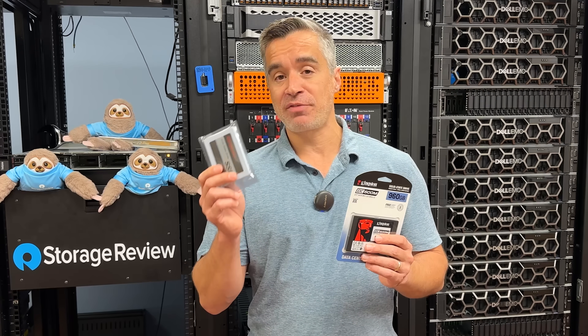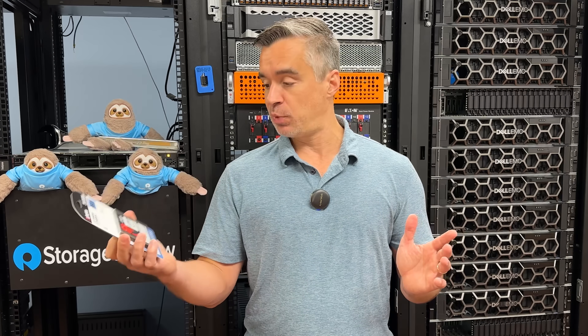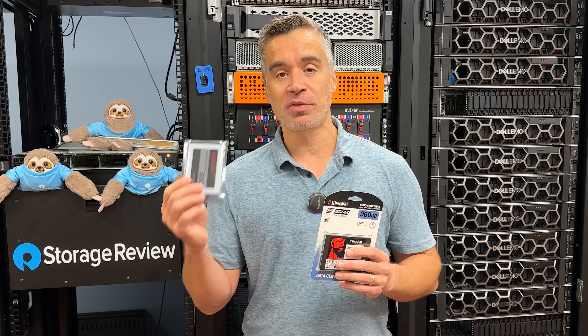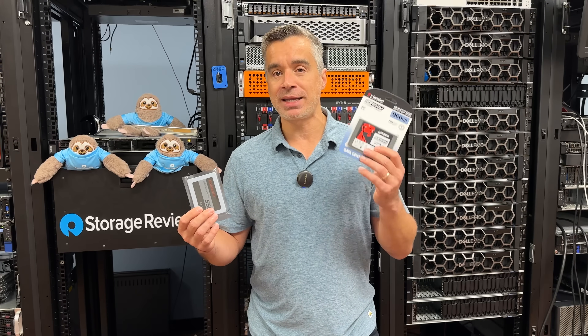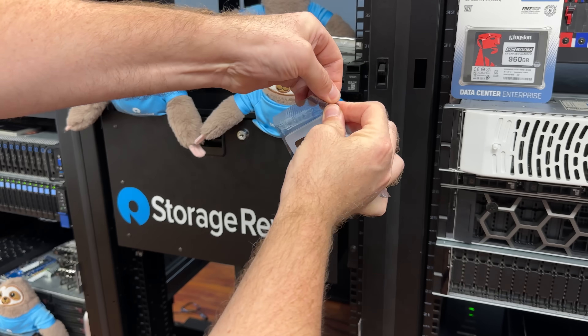What we're going to do is take this $3 drive and unfairly compare it to this guy — the Kingston DC600M. We haven't even cracked it open yet. I expect it to be tremendously more powerful and a better performer than this turd, but we don't know. Maybe Kingston's entry enterprise SATA drive can't live up to a $3 drive. This drive at 960GB goes for about $99 online, all the way down to 480GB for about $78. But we've got the 120-gig for $3 and the 960-gig enterprise class SATA for $99. Is this 33 times better than this drive? I'm betting it is — but let's throw it in the rig and find out.